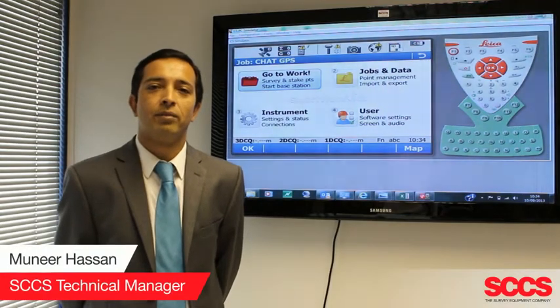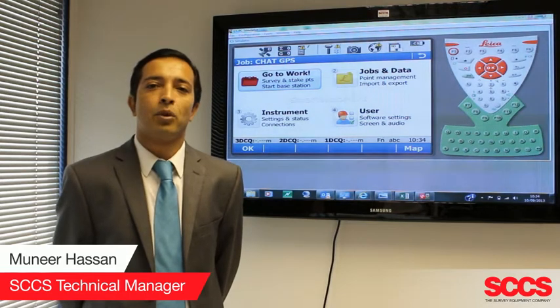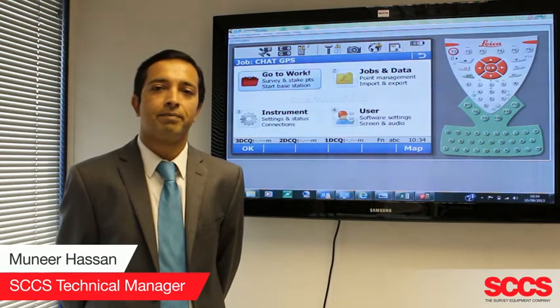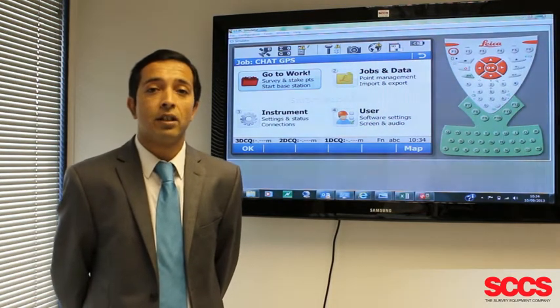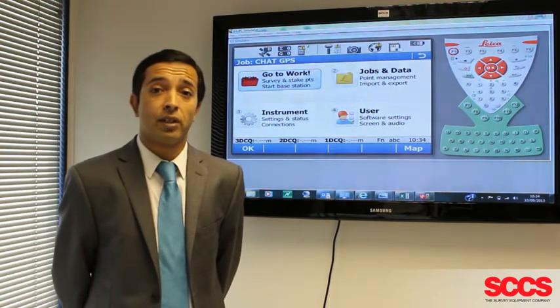Welcome to the SCCS training video. My name is Muneer Hassan and I'm one of the technical managers here at SCCS. The aim of this video is to assist you with some of the technical challenges that you may face using some of the new Leica Viva GNSS equipment.